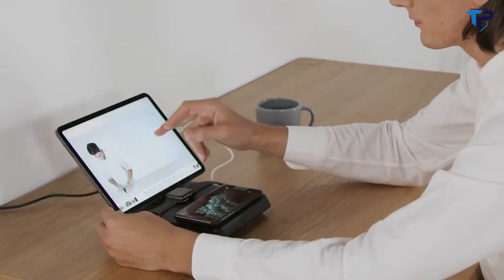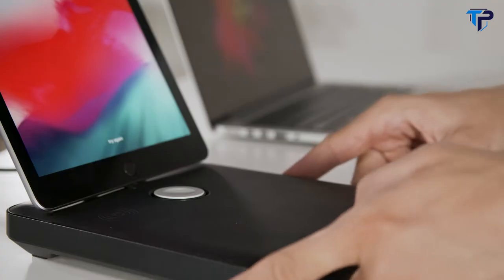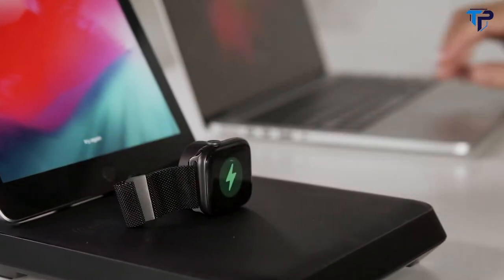Versatile. Whether wired or wirelessly, portrait or landscape, flat or docked, the versatile design allows you to charge your devices in the most convenient way for you.